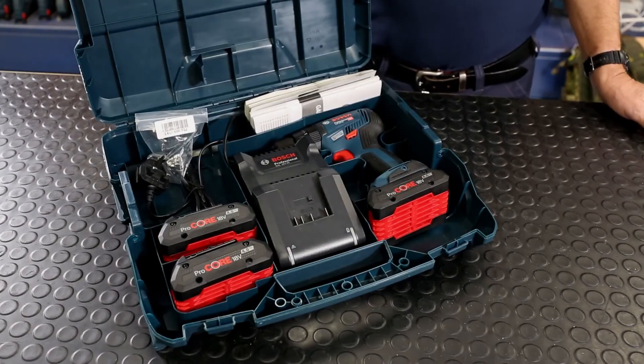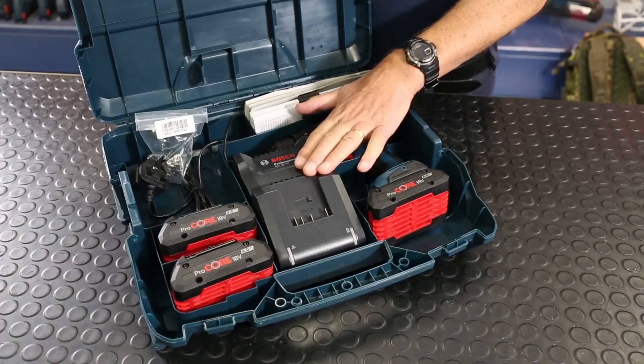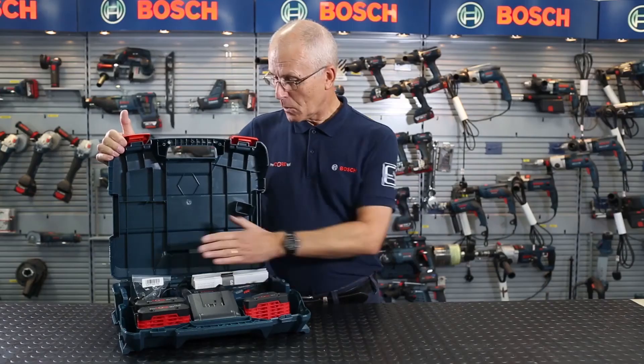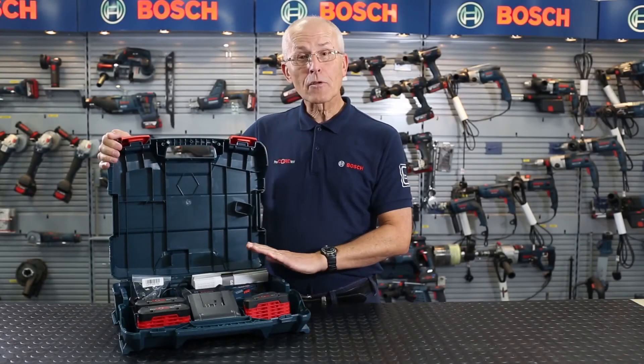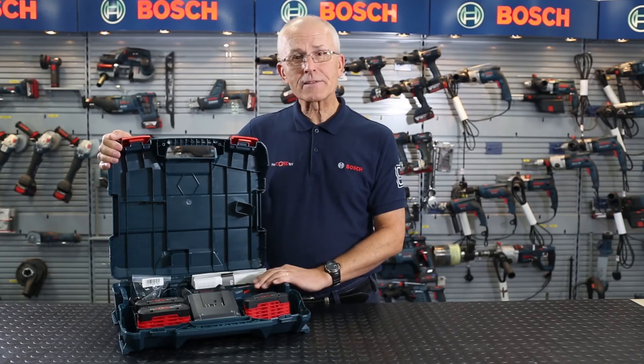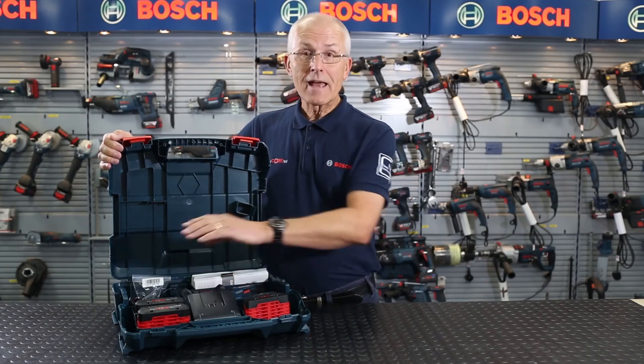So what do we get? The product comes in an L-case — open the lid, you've got the product itself, 3 four Ah Procore batteries and a new style 4Ah intelligent charger, also a belt clip. Don't forget to register online for the 3-year warranty on the power tool itself and the 2-year premium service for the charger and the batteries.